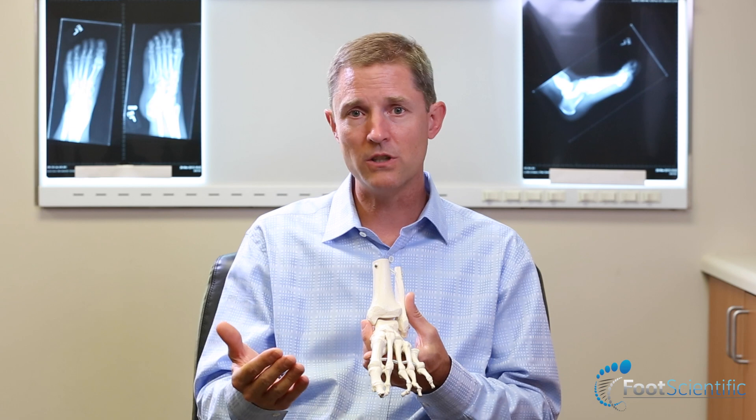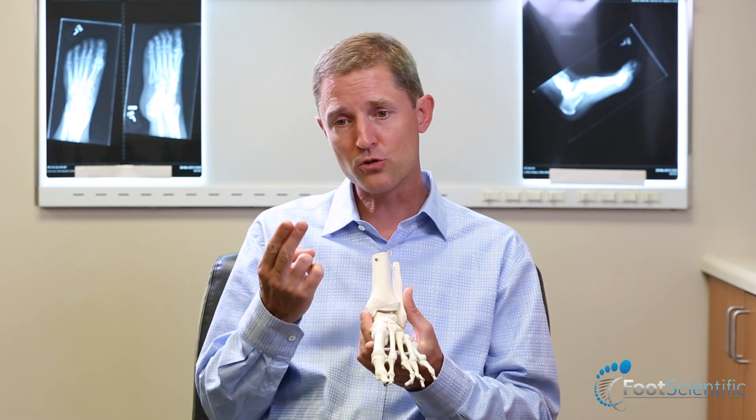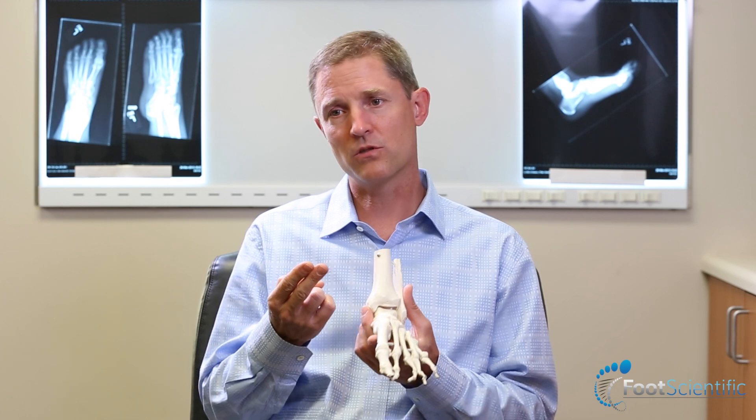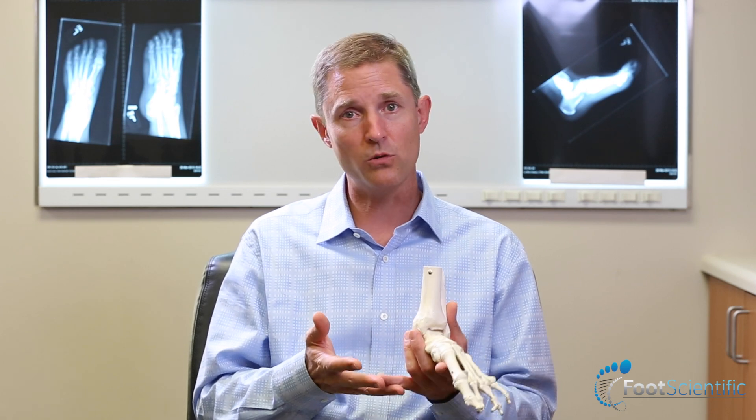One of the things that we have to continually teach our patients to do is to strengthen the arch muscles. There are two things we tend to advise that I think are advisable for anybody, regardless of whether you are a barefoot walker or somebody who likes to wear shoes. I think you're at greater risk if you wear shoes all the time and never go barefoot.